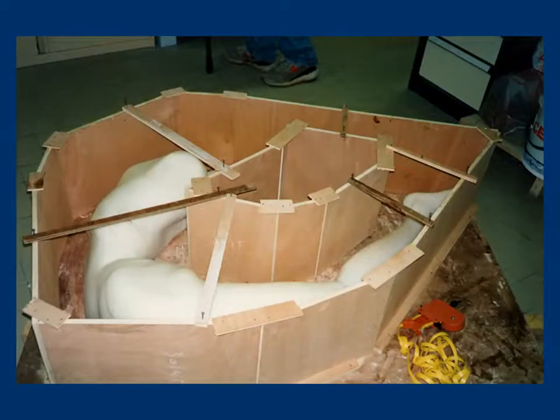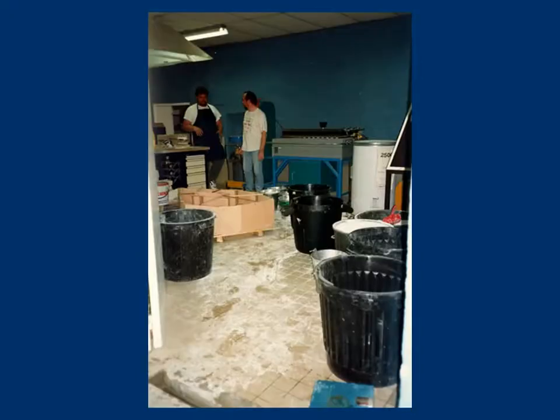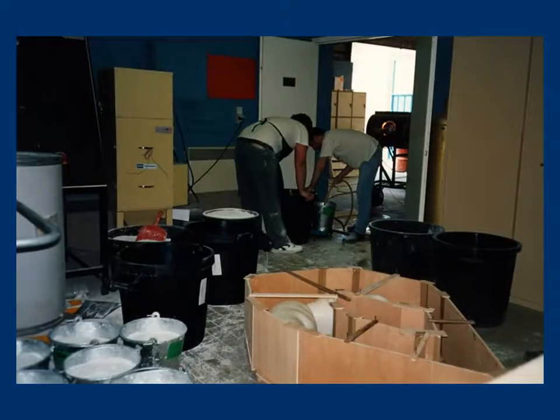Once the wax has been fixed on a wooden base, a formwork is then built to cast a fireproof plaster. The shape of the formwork has been studied so as to optimize the physical resistance of the mold, the mass ratios during the thermal transfers, as well as the size of the kiln. In order to adjust the amount of fireproof plaster, the formwork is filled with silica. It is a simple yet efficient method.